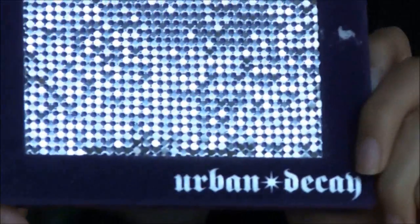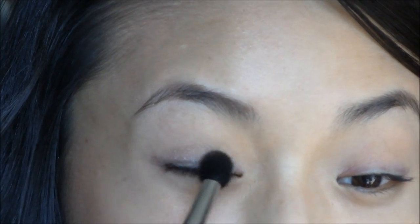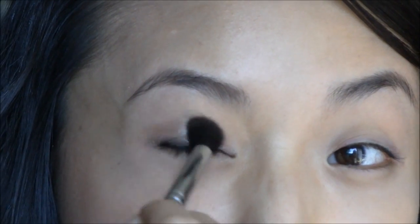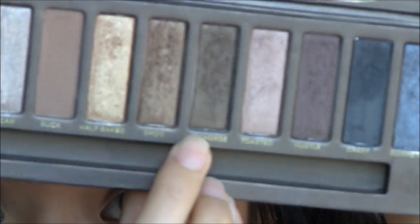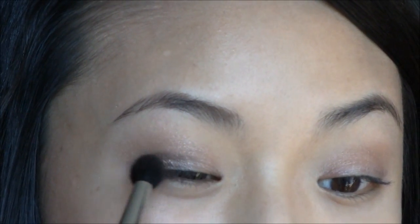I'm going to use this Urban Decay Deluxe Shadow Palette, and I'm going to use this taupey dark brown color called Underground. I'm using this Sigma little fluffy blending brush, and I'm going to apply that to the space above my eyelid in a half moon sweeping motion. Then taking the slightly darker color from the Naked palette — this is Dark Horse — I'm going to go over the same area, except a little bit closer to my lash line.